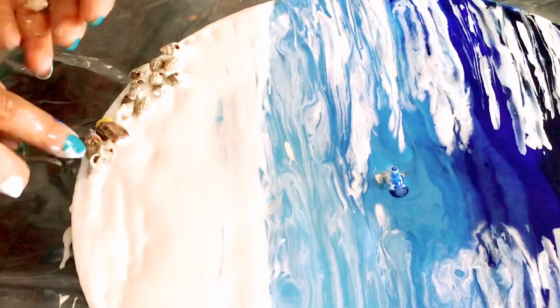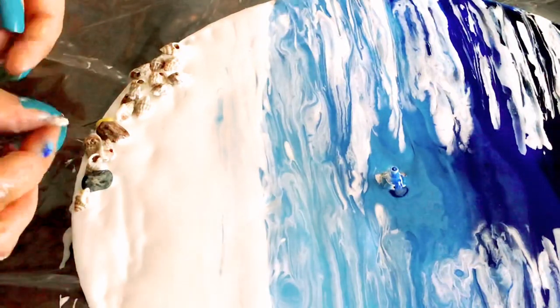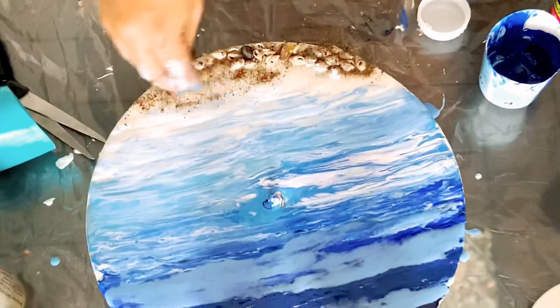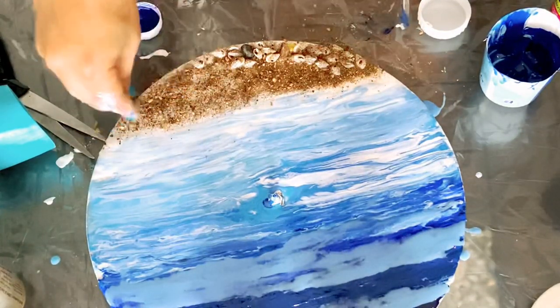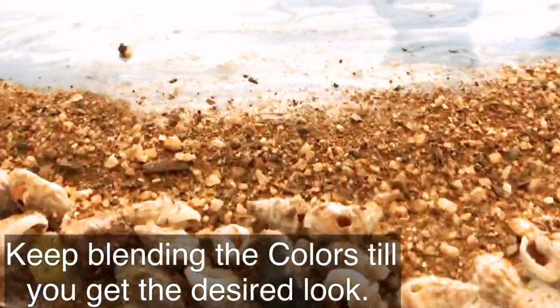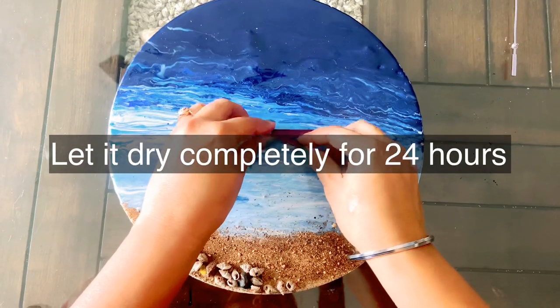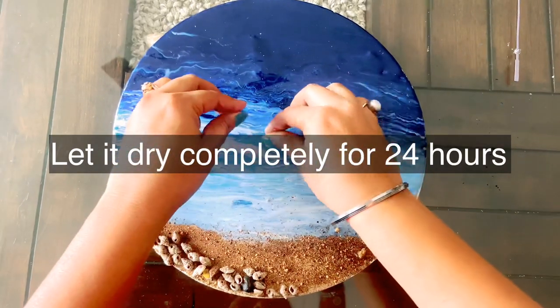Now I will add shells and sand to give it a beach look. If you notice any air bubbles, remove them using a heat gun or a pin.